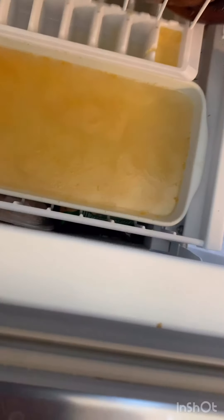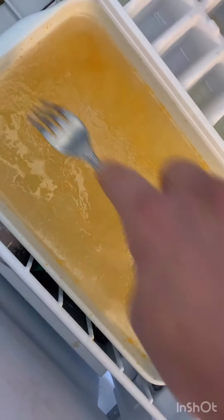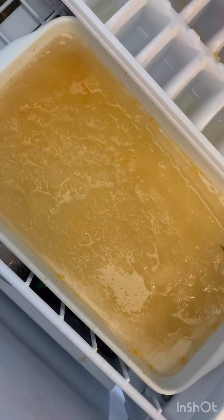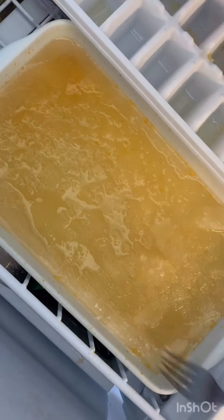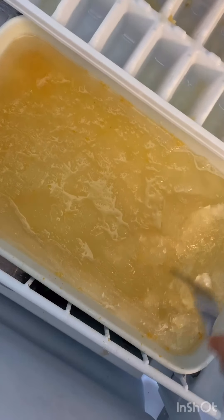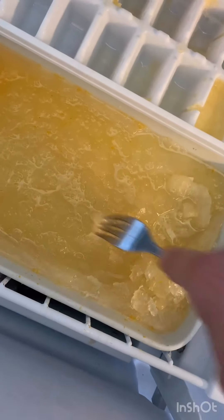Let's check out what's going on with our granita. It's starting to form little ice crystals — it's like a frozen lake, frozen on top but liquid underneath. Every hour or so I'm gonna scrape it because I want it to be slushy, not an ice cube. See how slushy it is right there? I want to keep it fluffy like that, so I'll keep checking back every hour.